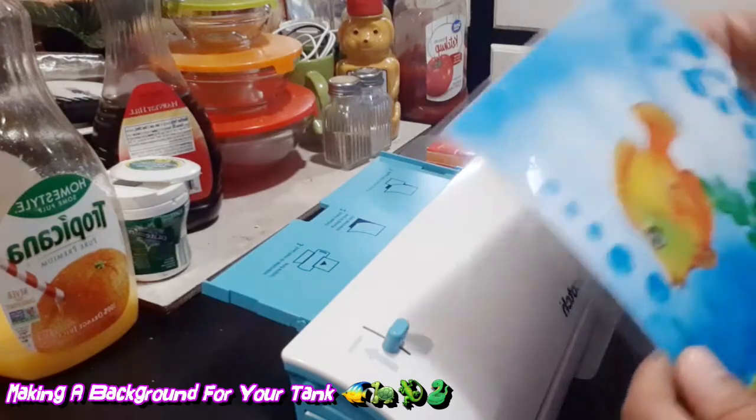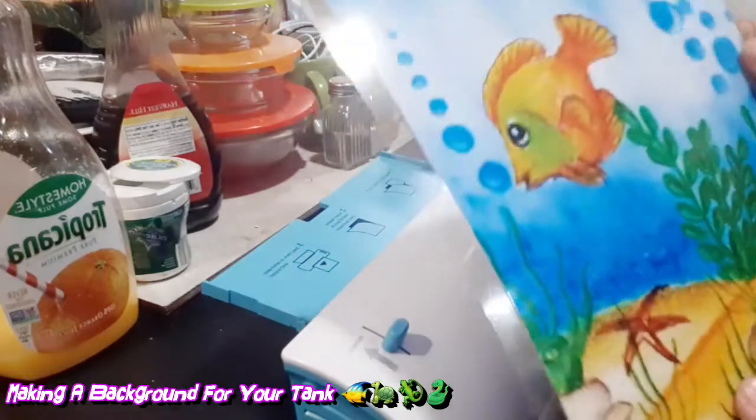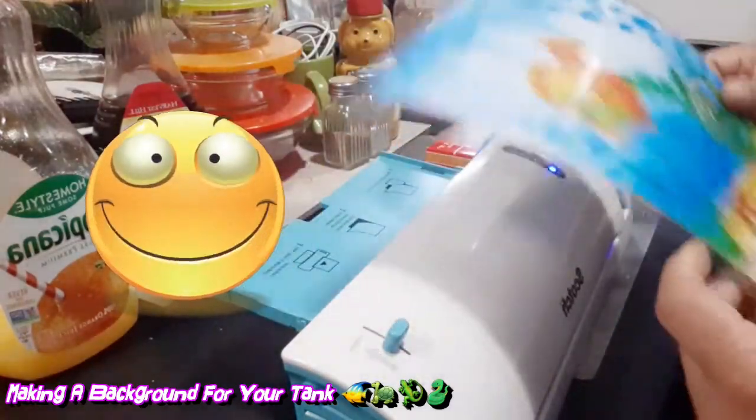And there you go. Within a couple of seconds you have this laminated already — nice and clean, fresh look. And it's waterproof as well, so good. Now we'll go for the second one.